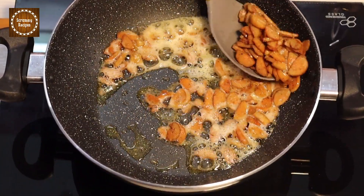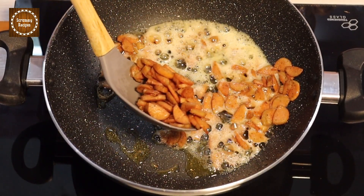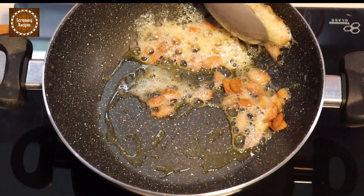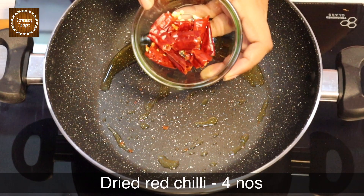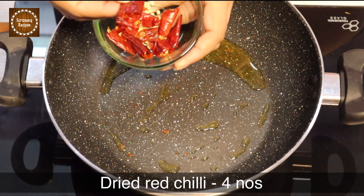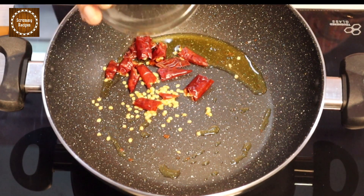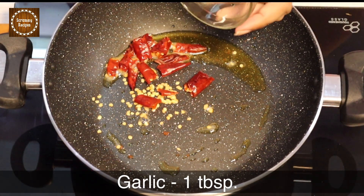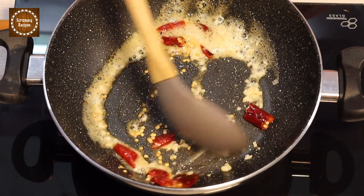Now you can see that the sausages are done and they are golden brown in color. Let's take them out. To the same pan, add four dried red chilies which I have cut into small pieces. Now add one tablespoon of finely chopped garlic and sauté until the raw smell of the garlic is gone.